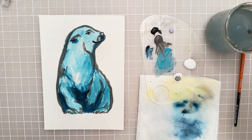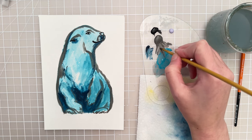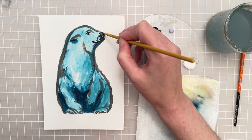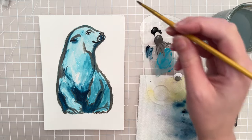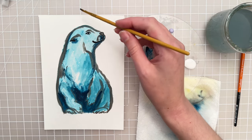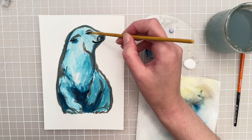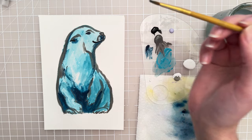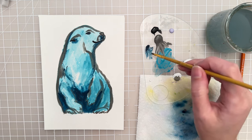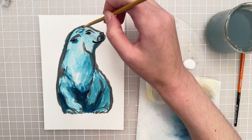Let's paint in that nose — we have this dark gray, let's put that in over the nose, and then take this dark blue and pop that in over the eye. Then I might take a little bit of this blue and kind of put it up here as well.